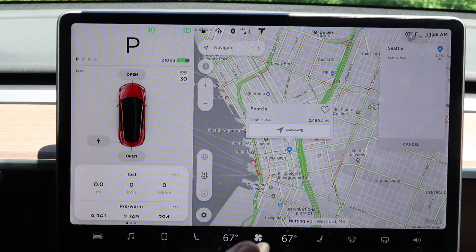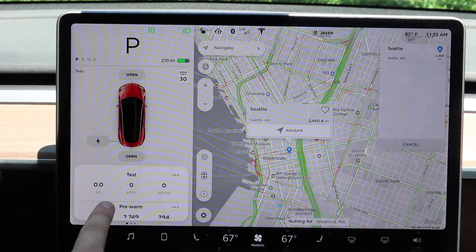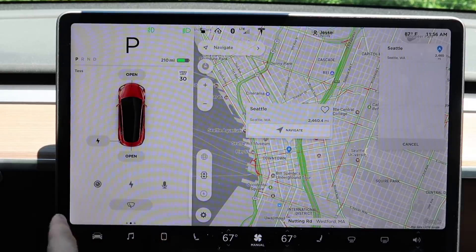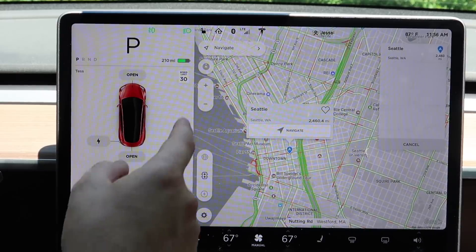You can hit reset and rename — we'll rename this one 'test.' This lets you track how efficiently you're driving. Most cars just show miles traveled, but this also gives you your actual efficiency, which is super helpful. Scrolling further, you can see your tire pressures.